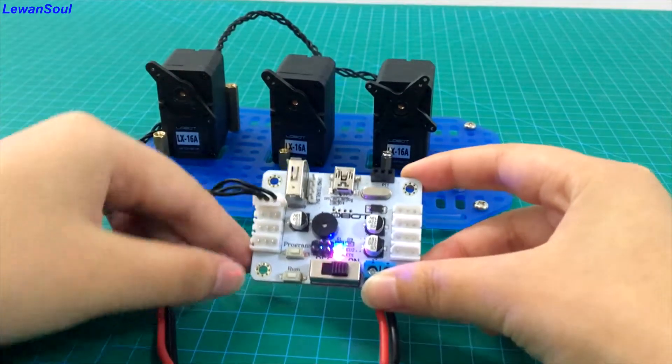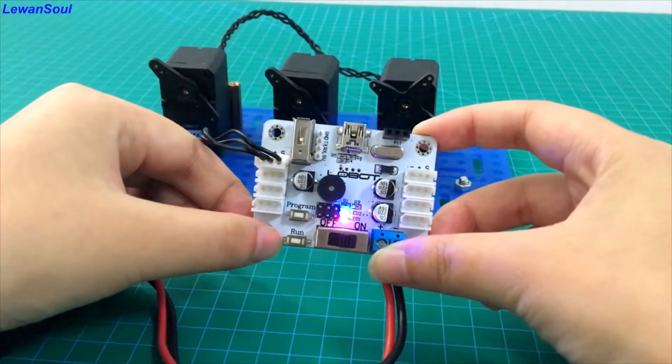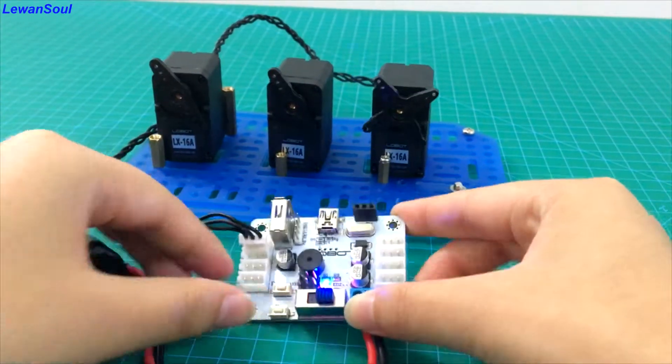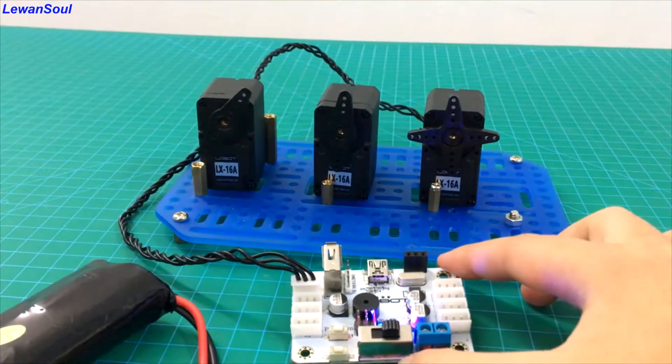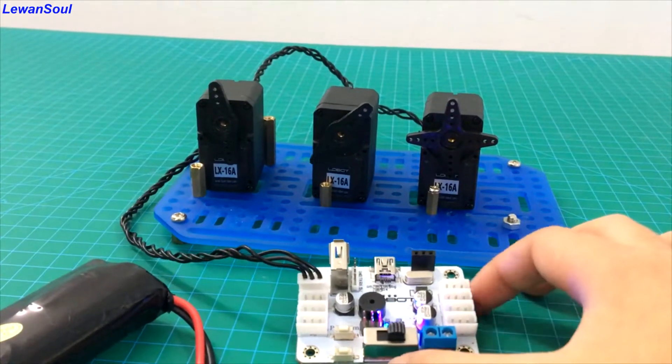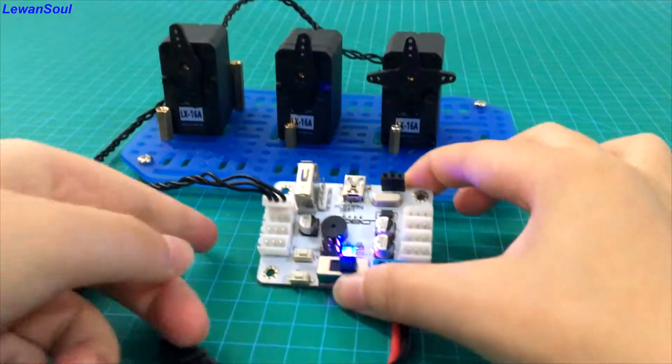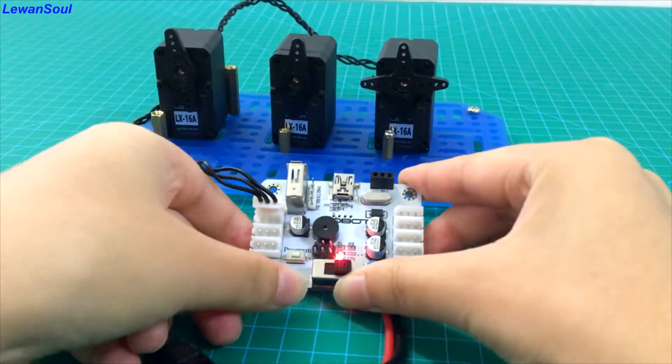You just need to press this run button. You can see it runs. If you press this button, you can see this is the action group we just added. Okay, once again. Okay.